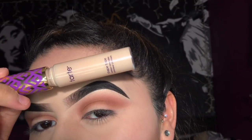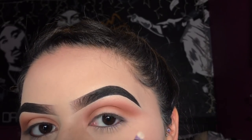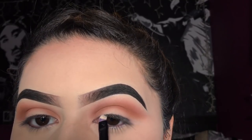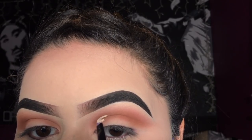Taking my Tarte Shape Tape Concealer and this Urban Decay flat brush, I'm going to look at my natural crease and from there I'll see where to follow it. What I like to do is conceal it a little bit above my natural crease line so that when I have my eyes open, you're able to see it.